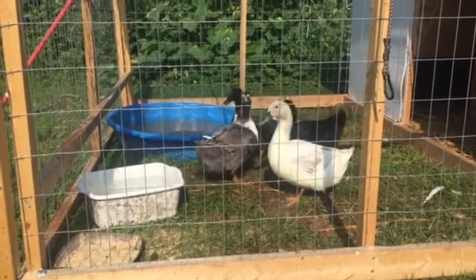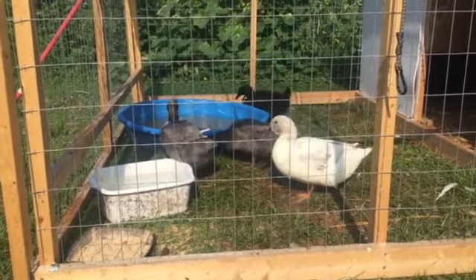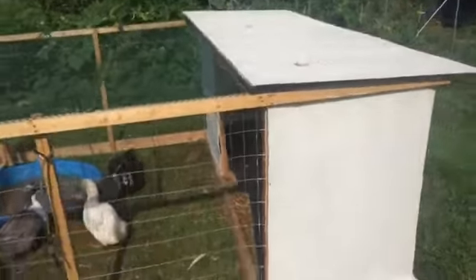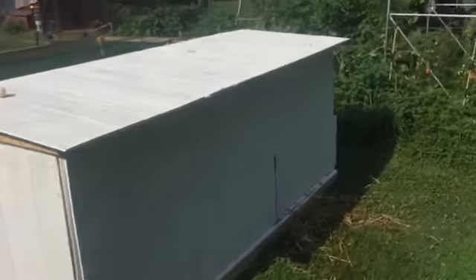Hey, Homestead Phil here. It's been a while, but we have ducks. Yes, they haven't started laying eggs yet, but I'm sure they will. And we built this coop here — it's portable. I think it's going to work out really well for them.